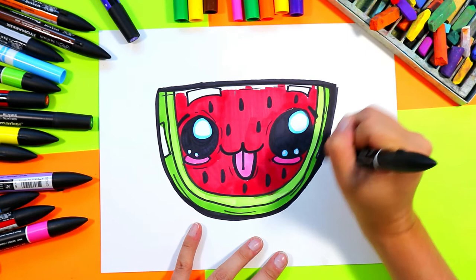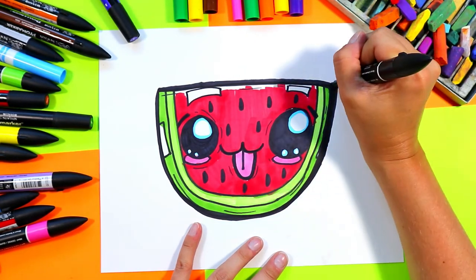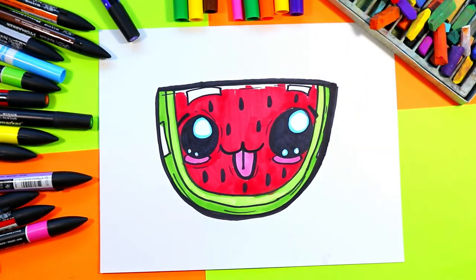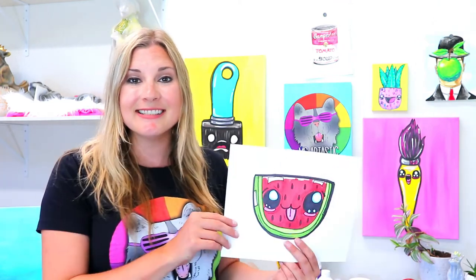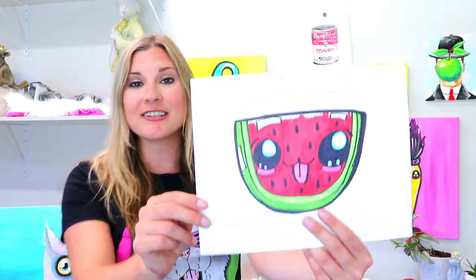This is also adding contrast to our work so it's going to stand out on the paper. And once your watermelon drawing is all colored, your watermelon artwork is done!